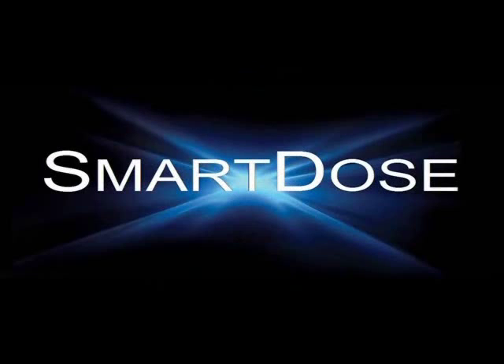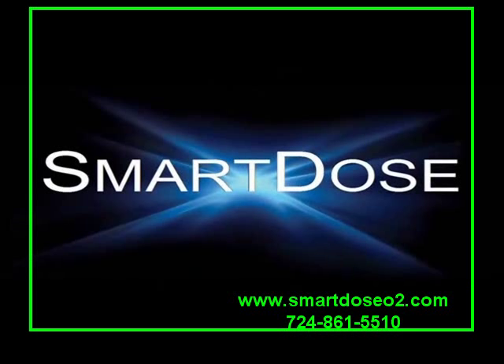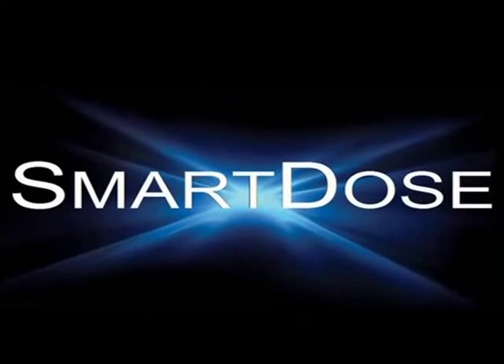Well, that's it for the quick overview. As you can see, the SmartDose Mini is very easy to use. In general, place it on a cylinder and turn on the gas supply, attach a cannula, turn it on, and start breathing. For more information, check out our website at www.smartdose02.com or simply call us at 724-861-5510. If you'd like to see how the unit automatically adjusts to activity levels, go to the SmartDose demo video on our website. Make SmartDose your standard and remember, ask for it by name — SmartDose.